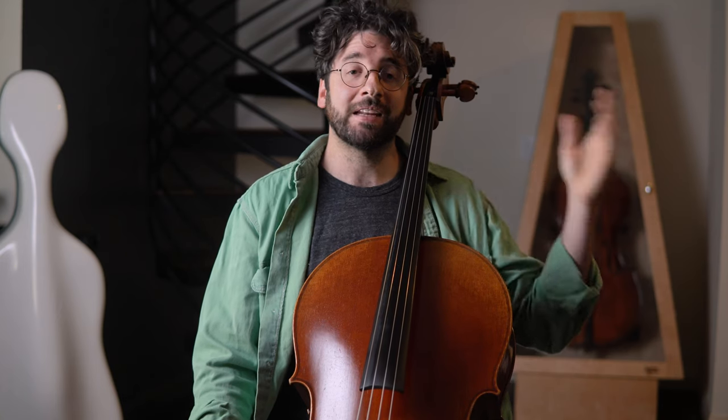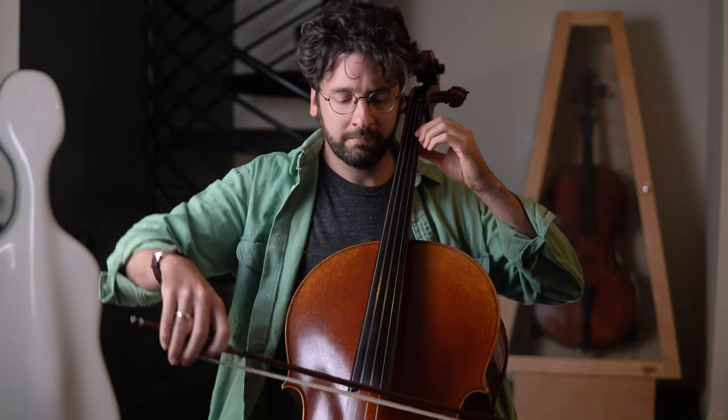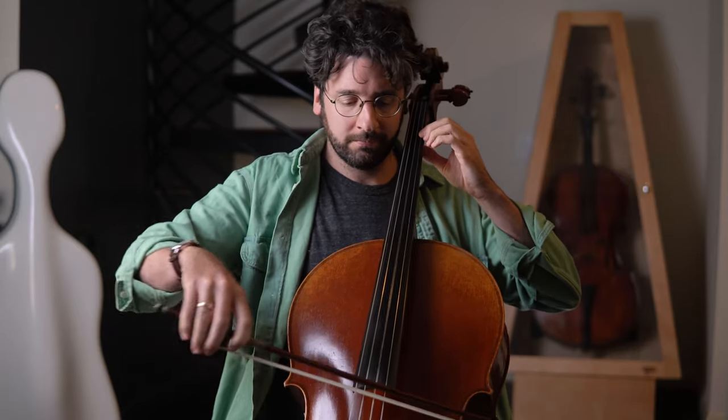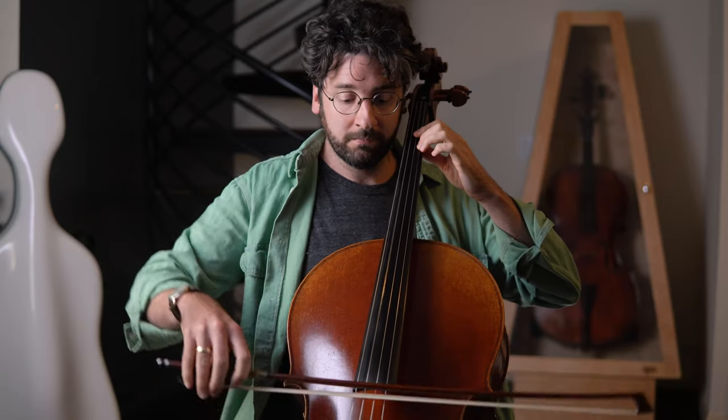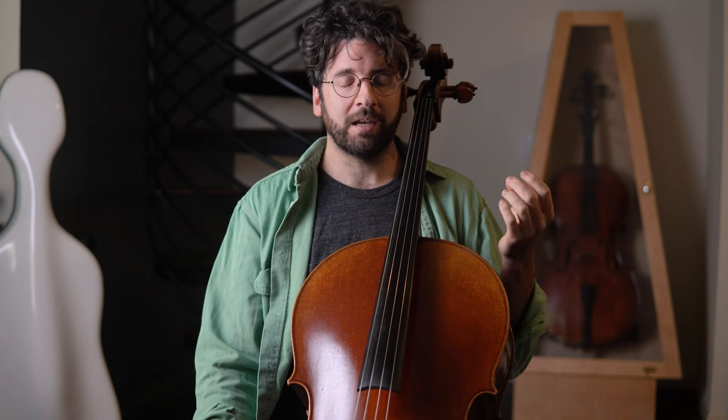I'd encourage you to experiment with separating the hands. In your practice today, pick a passage you're having trouble with and isolate the bow by taking your left hand out of the equation — you'll be playing with open strings only. This will help you work out what you need to be doing with the bow without the distraction of the left hand. If I can play a passage comfortably with the right hand only, then inevitably I won't have much of a problem adding the left hand. Thinking about the 80-20 principle as it relates to cello, I have seen over and over again the biggest gains come from really focusing on the bow arm — so give at least as much attention to your bow arm as you do to your left hand.